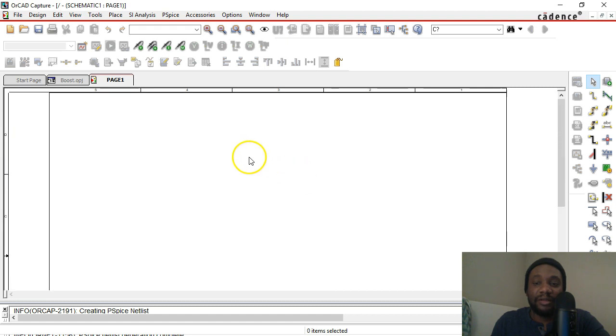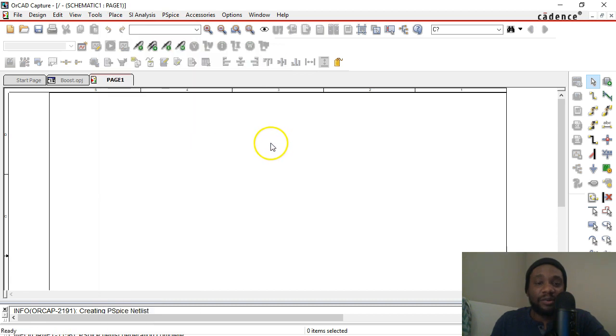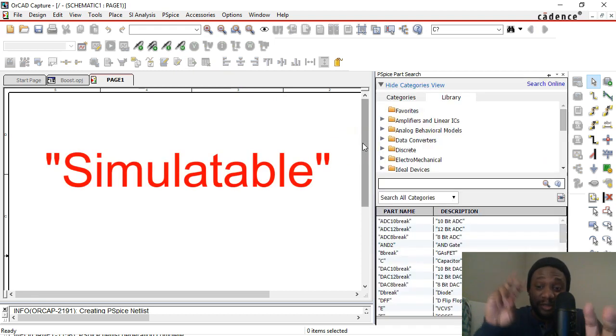You want to simulate a Boost Converter? Go to Place > PSPICE Component > Search. You need to work with parts that can actually be simulated, and this is the best way to search for a simulatable part.